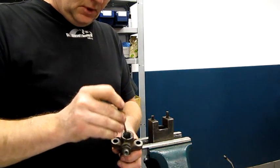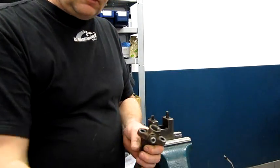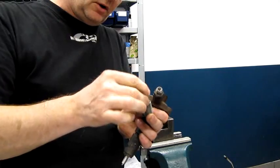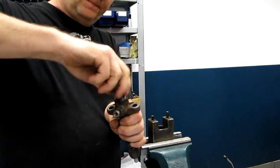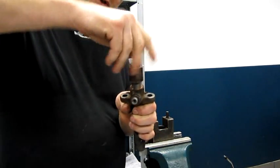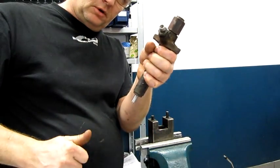After that, we take this one, we take the little washer, take the feather, put it together, and after that, another washer and the cap. Now we go to the test machine.